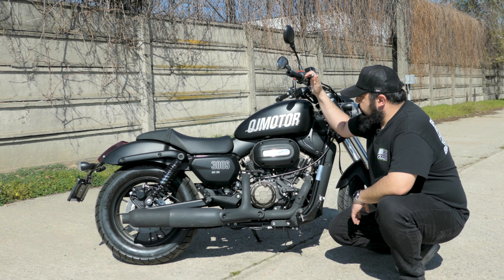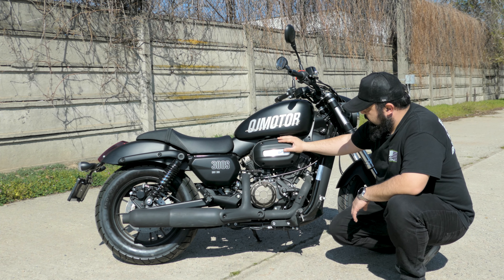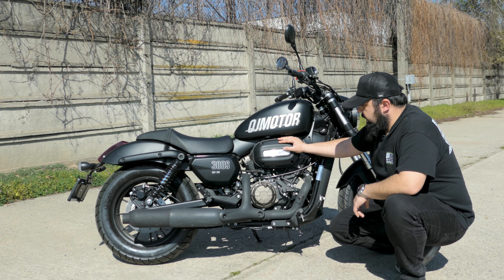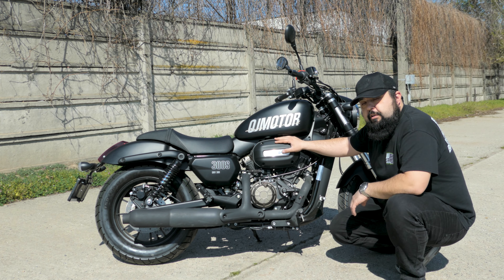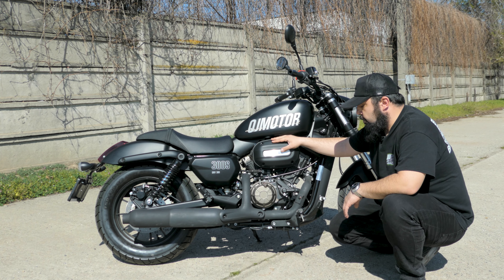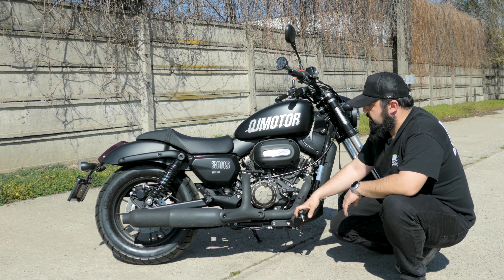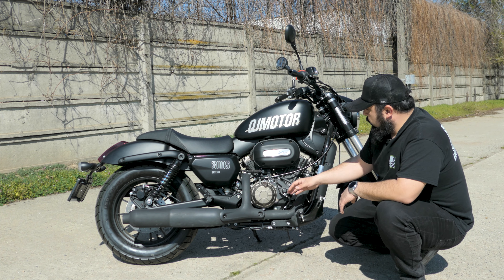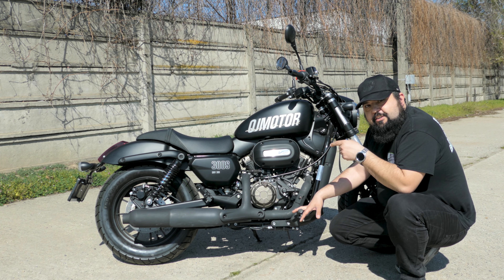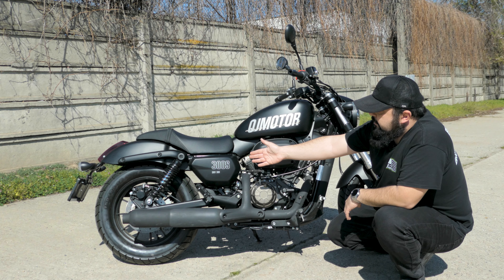Moving around to the side, we have a 13.5-liter fuel tank and the 300cc V-twin liquid-cooled engine that puts out about 31 horsepower and 26 Newton meters of torque. The rider pegs are mounted far forward, giving us forward controls, and we have a two-into-one exhaust — and you're going to enjoy this exhaust.